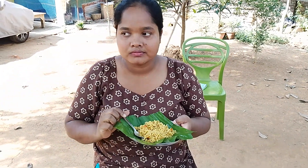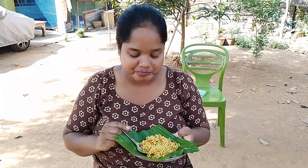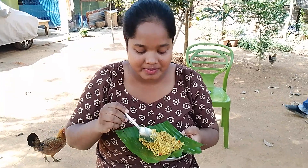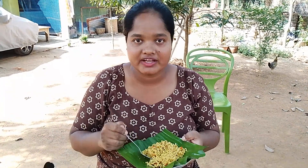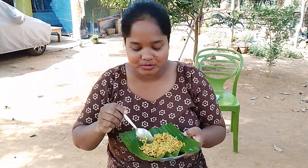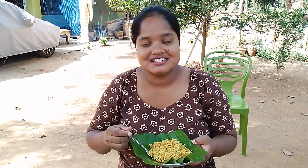It's so yummy! Now, if you like this video, please like, comment, share and subscribe. Subscribe to the channel, Adi Johar.